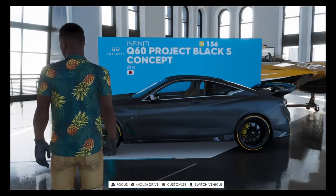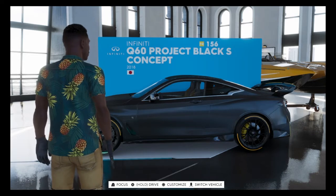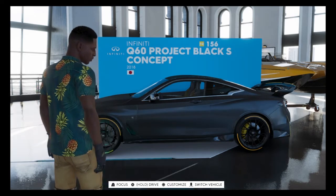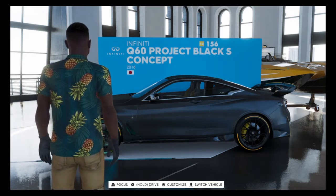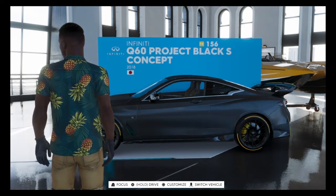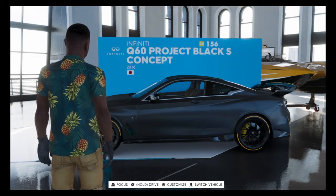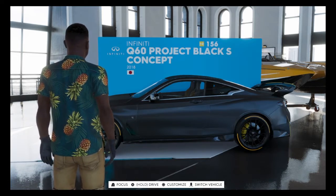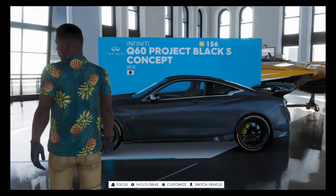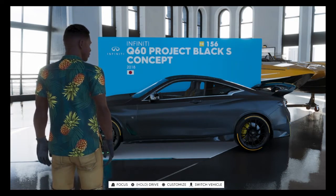Hello ladies and gentlemen, welcome back to another video. This is BT Plays here and today we're on The Crew 2 and we'll be testing out the Infiniti Q60 Project Black S Concept. We'll be testing it out and giving my verdict at the end. If you are new, don't forget to subscribe and like while you're down there as it does help out the channel.